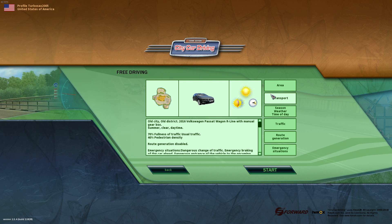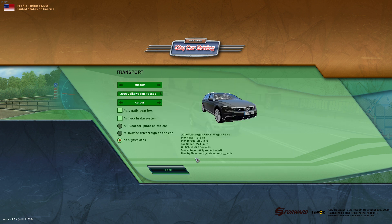Hey everybody, welcome back to City Car Driving. We are going to be taking a look at the 2016 Volkswagen Passat Wagon R-Line. We're going to change the color — racing red. They just recently updated the game.